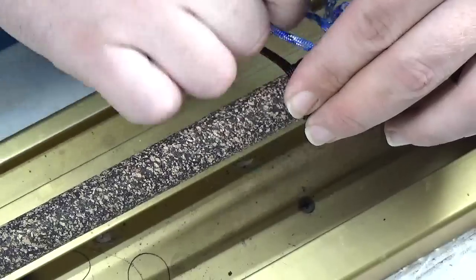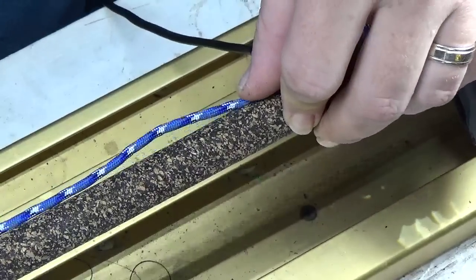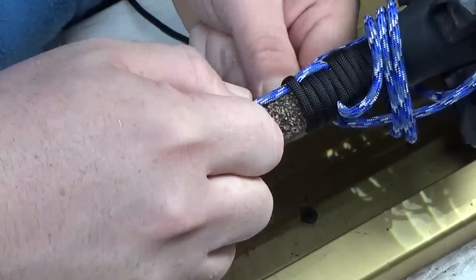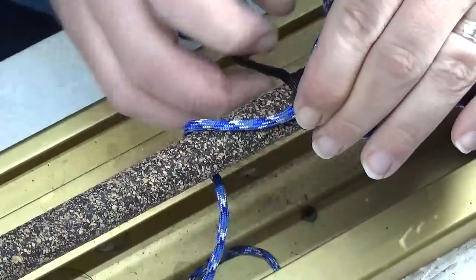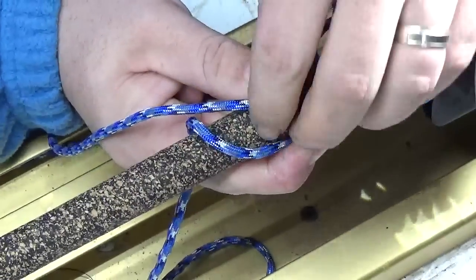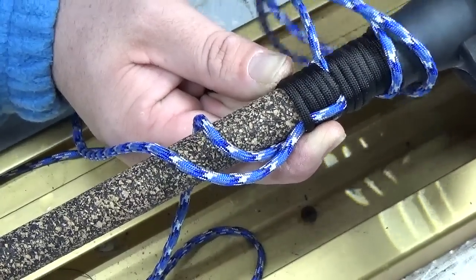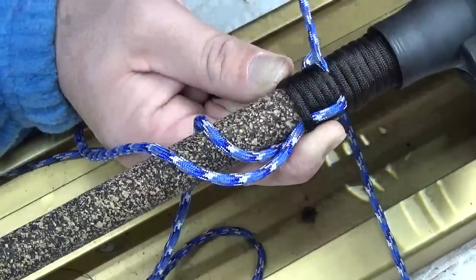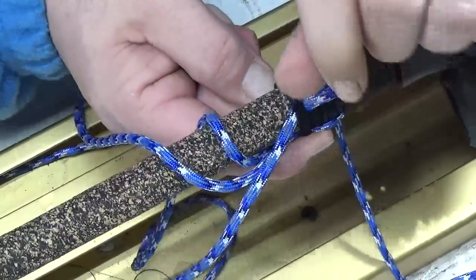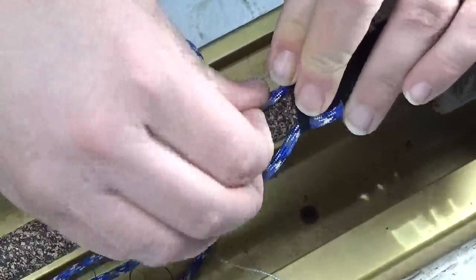Then for the next step, take your next band again, pull it back under. Essentially what you're doing is a weave, just like with thread. Lock that one down, go to your next one, bring it under, lock it down. It doesn't have to be 100% straight — you can come back and fix that, but you want to get it fixed before you get to the other end. Once you get down there it's pretty hard to move stuff. If you have octopus hands, it helps with everything — all those people with an extra finger, you're in luck.